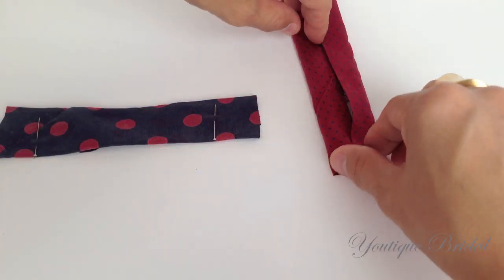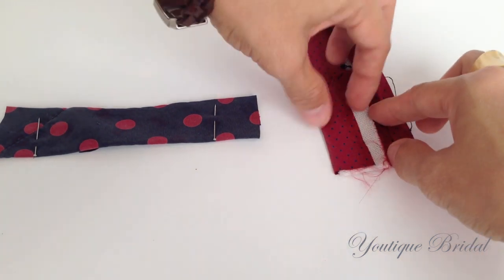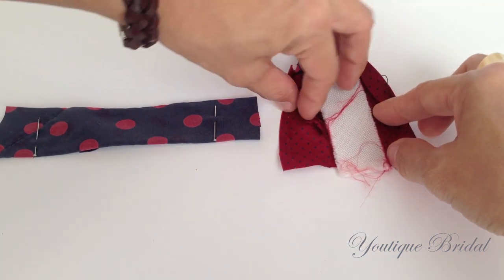Next, take the main tie and open up the seams about 2 inches, and then fold the interfacing up.